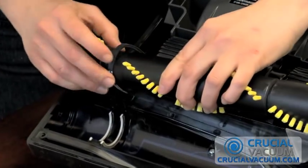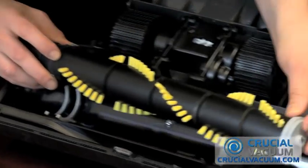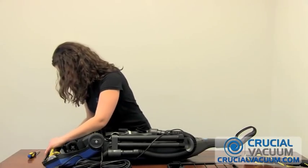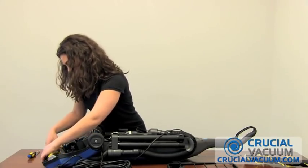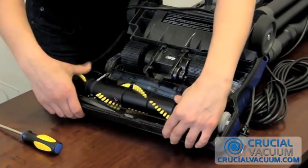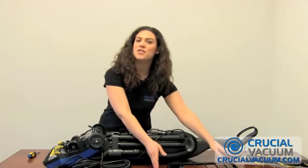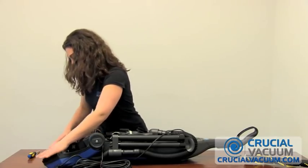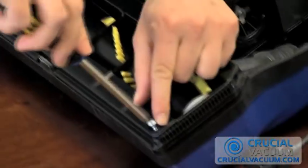First insert it into the belt and then have this little piece — there's one on each side — have them line up like so. Then give it a little spin, make sure that it's working right, and replace your bottom plate. Now just screw that bottom plate back on.